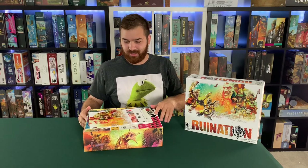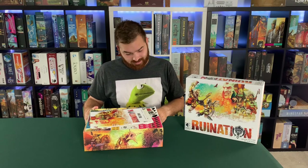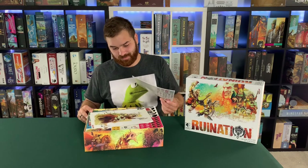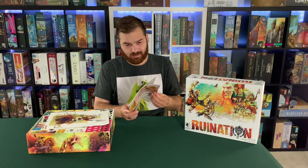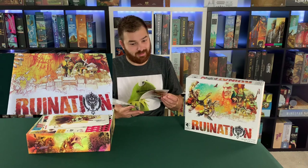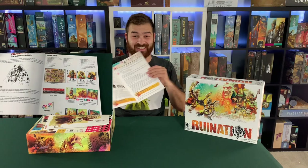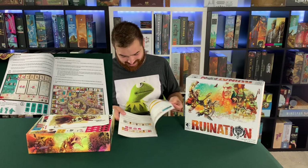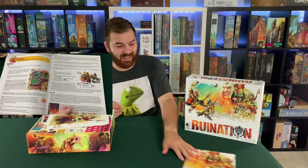We got the shrink off — Ruination box art is pretty cool, beautiful. First things first, it's looking a little messy, not gonna lie. We got the rule book here — feels thick, 24 pages, a lot of text — walls of text. Never-ending lines of text in that rule book.